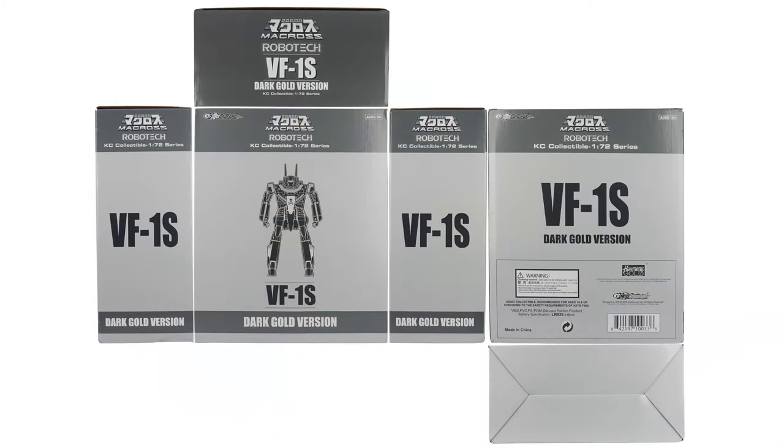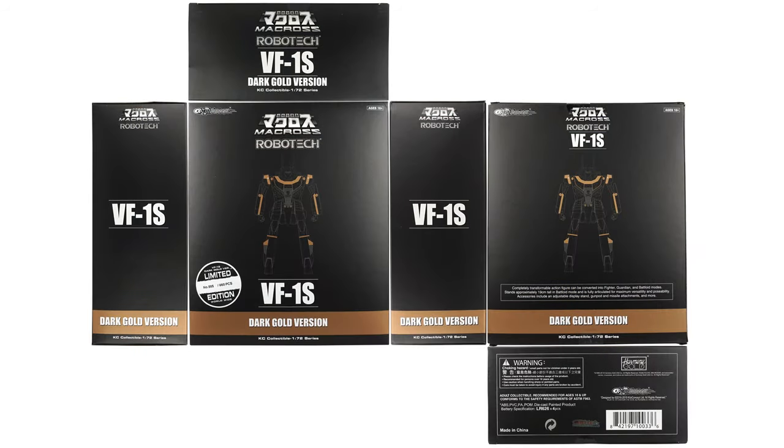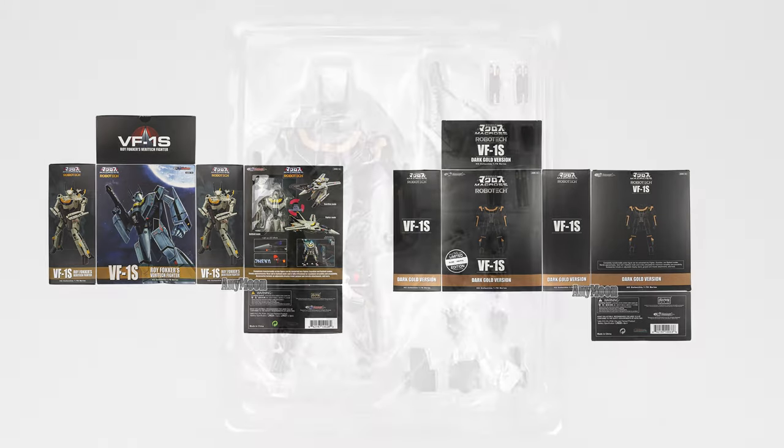This toy comes in a gray outer shipper box made of fairly sturdy cardboard that looks reasonably attractive. Inside, you'll find the darker retail box made of thinner cardboard with a nice matte finish, which does a good job sticking to the theme of this release. You'll also notice a big sticker on the box that lets you know you have one of only 660 units produced. This box is much simpler than the original retail release, which featured custom artwork and a window on the back, but works just fine.